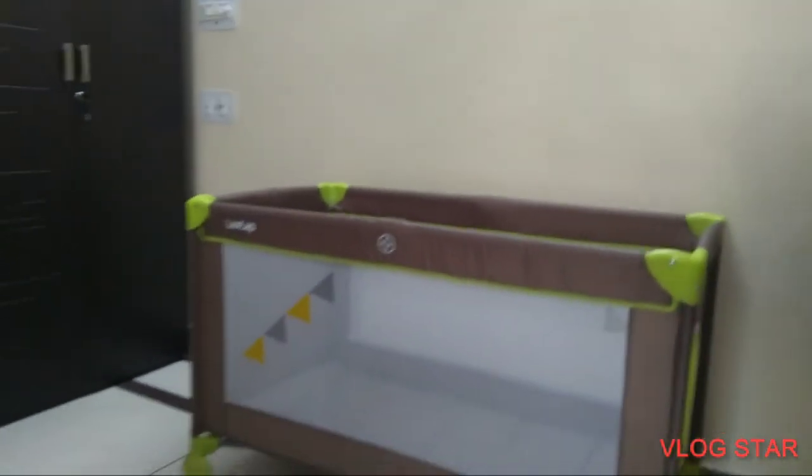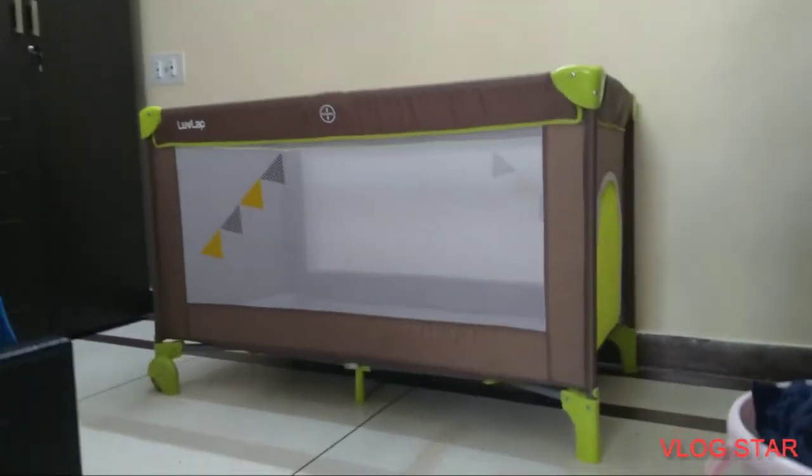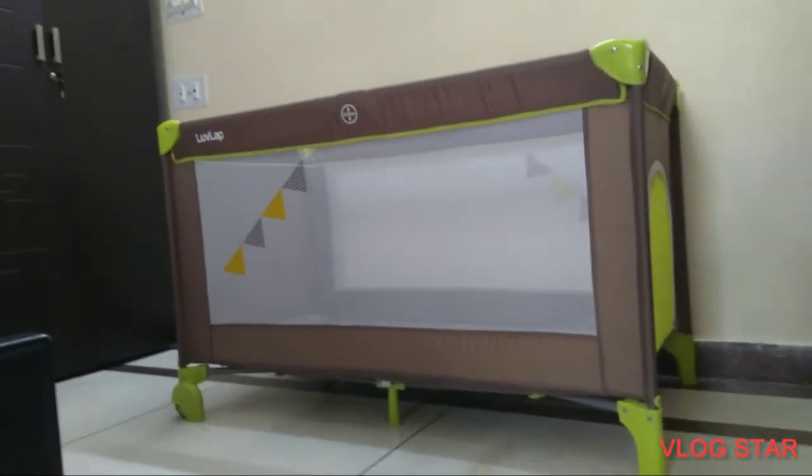The playpen has a capacity to hold weights up to 25 kgs, making it useful for both children as well as kids right from one month to three years.